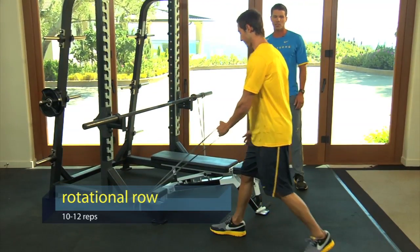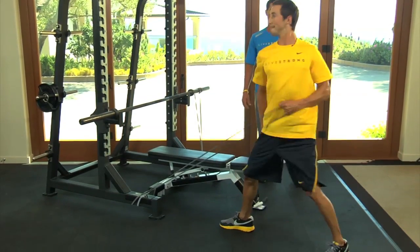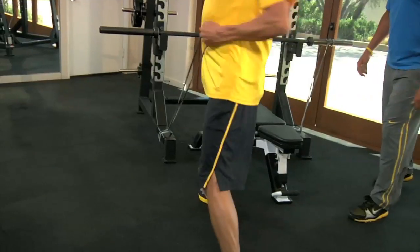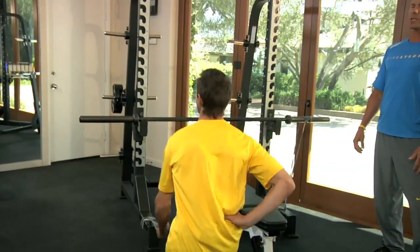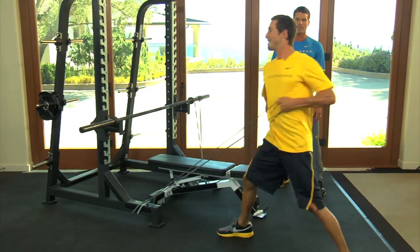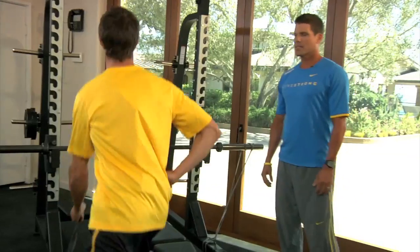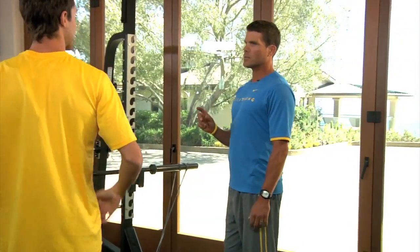Chris is now going to do a rotational row, which works a lot of hip power and rowing power. Chris, get that hand on your hip — a little quicker, come up, explode. Keep your chest up a little higher. There you have it — the first two exercises of the circuit: the banded bench press and the rotational row.